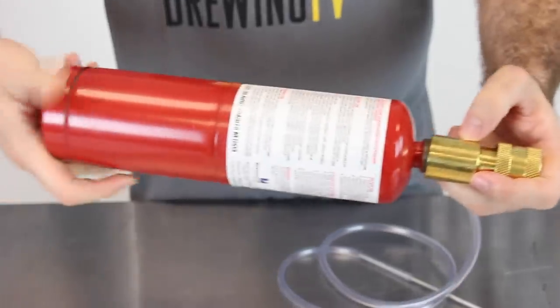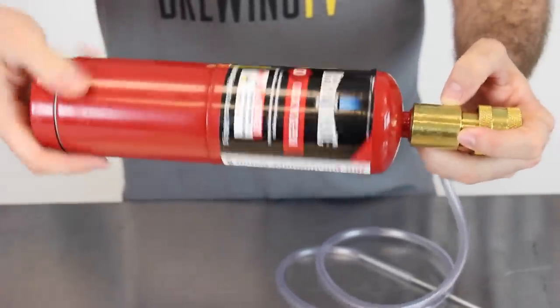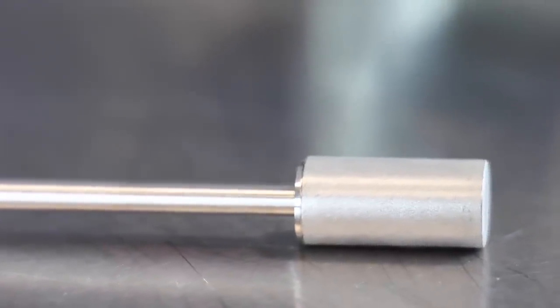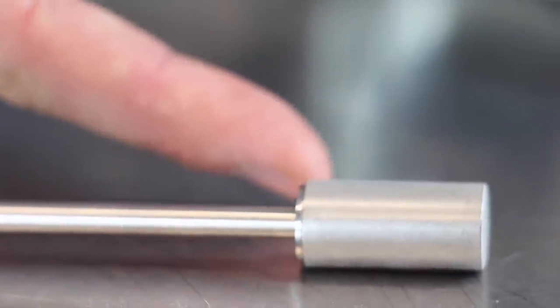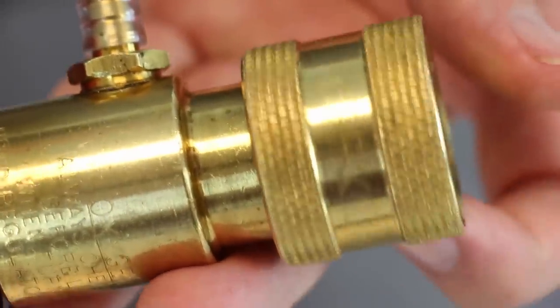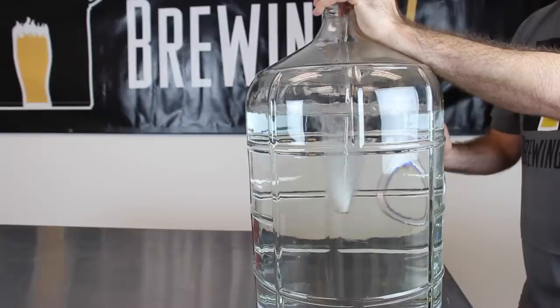To use your oxygenation kit, screw the regulator onto the oxygen tank. Be careful to avoid touching the diffusion stone directly with your fingers — the oils from your skin can actually clog the tiny little pores. Your wort will actually be wort-colored as opposed to clear; this is water because this is a demonstration. Insert the sanitized wand into the neck of your carboy, then adjust the knob on the regulator to open the valve and start aerating your wort. You really only need to run this for about 15 to 30 seconds to get the proper amount of oxygen into solution.